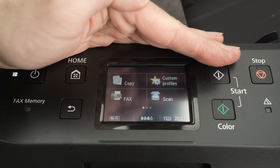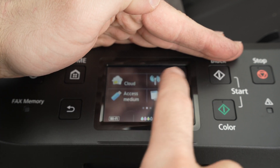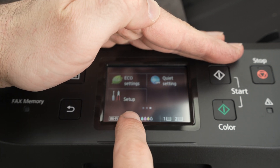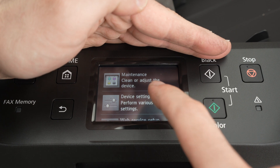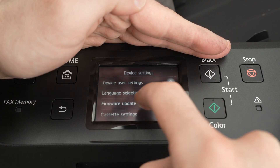On the display, press the home button so we start at the same place, then go down, go to the right side, and click on Setup. Click Setup, click Device Settings — perform various settings is the second option.